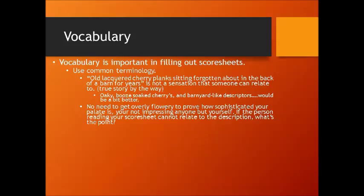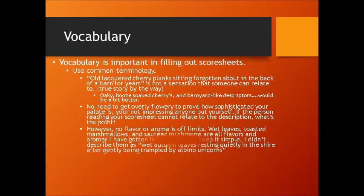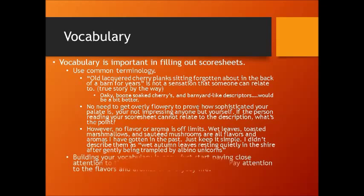However, by the same token, there's no flavor or aroma that's off-limits. I've had beers that smelled like wet leaves, toasted marshmallows, sautéed mushrooms — these are all flavors and aromas I've gotten in the past. Just keep it simple and be honest with what you're smelling or tasting. I didn't describe them as "wet autumn leaves resting quietly in the shire after being trampled by albino unicorns" — I just said it had the aroma of wet leaves. Be honest about something like that.